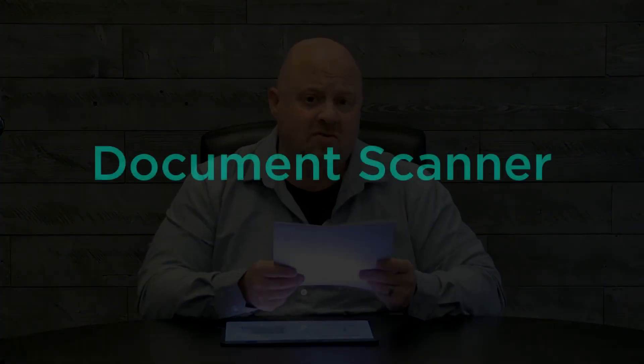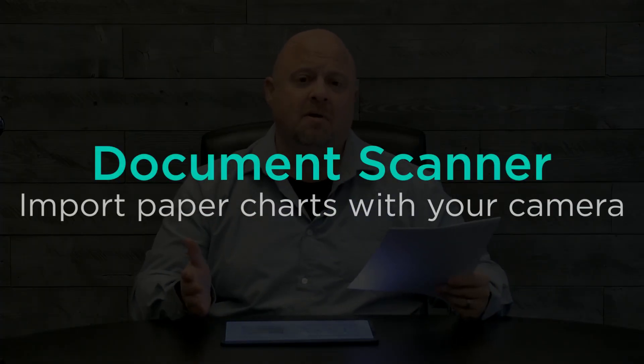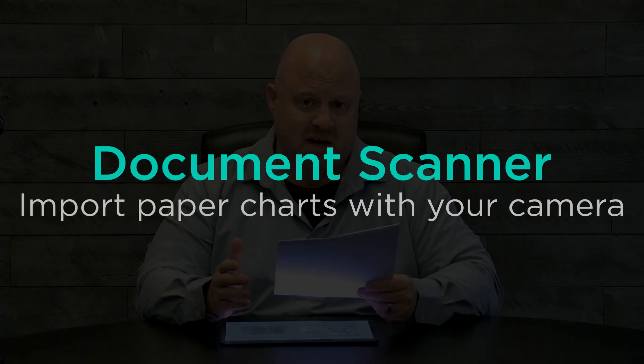Despite our best efforts, some musicians still use paper charts just like these. So what do you do if you use OnSong and want to bring these charts you've been handed into your app? You can use our document scanner.